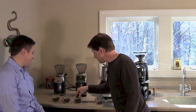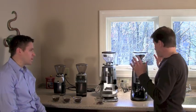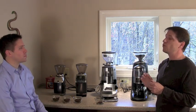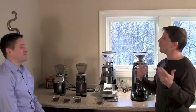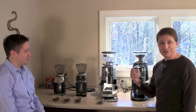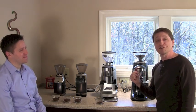Two different baskets are being prepared: one dialed in correctly and one intentionally too fine or too coarse. The challenge for Philip is to identify which is which just by feel, and then a shot will be pulled to see if he's right.